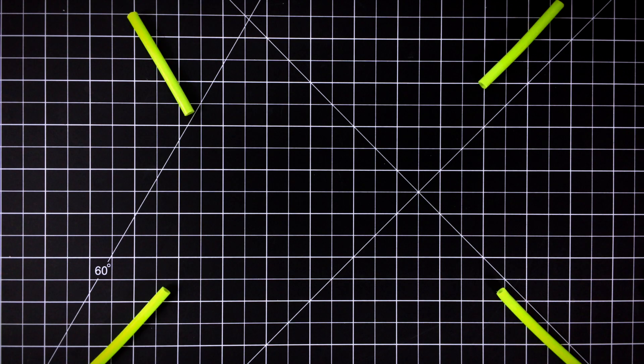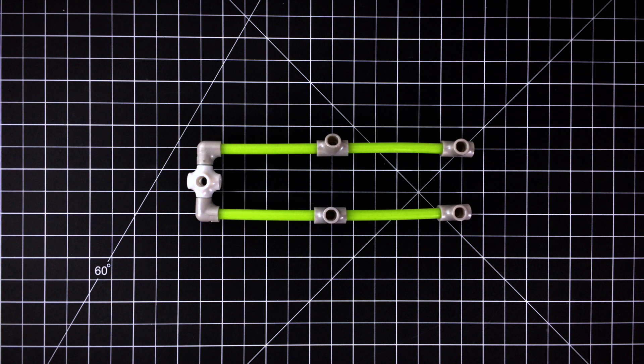Step 1. Make the base of the sleigh with joints, pegs, and small flexi-axles.